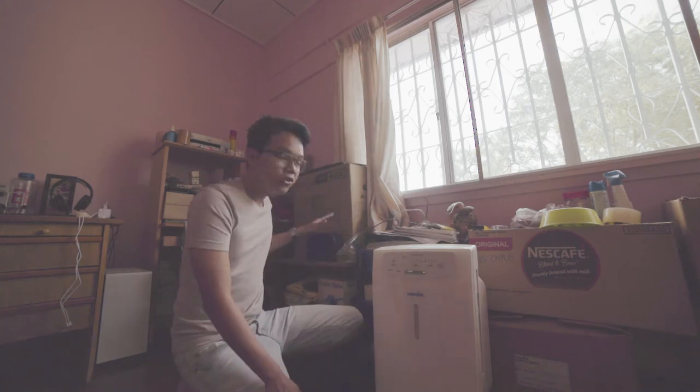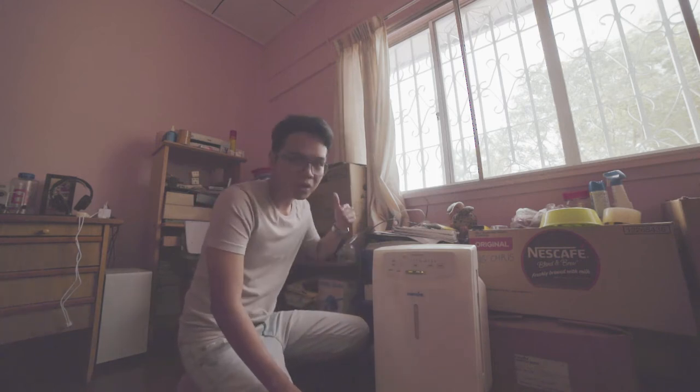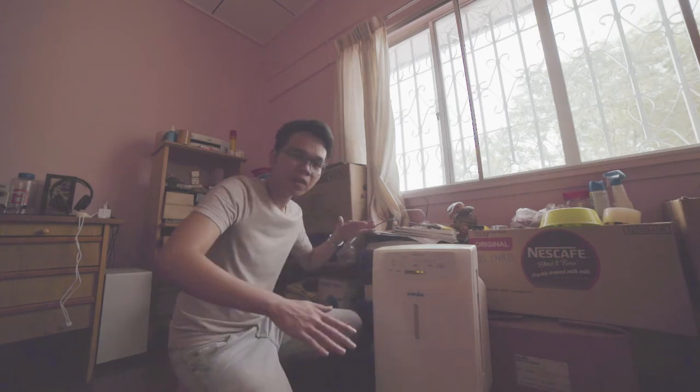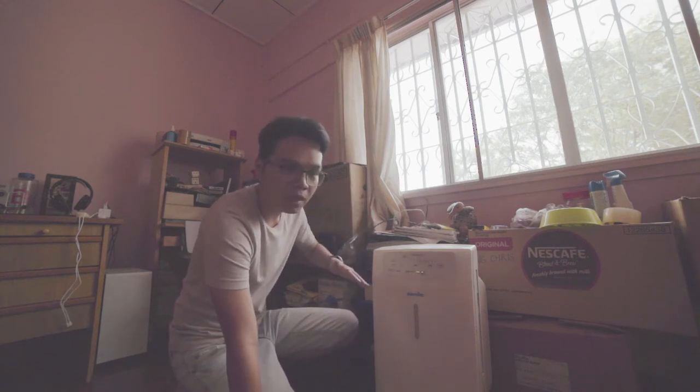Here's the plan. All of this junk right here, some of them I have to keep. But most of them I'm gonna throw out. So what I plan to do is I'm gonna get two storage boxes — you know the ones that you can sit on? The things I can't throw away, I'm gonna keep all of them in the box and cover it up. And hopefully it hides all of this mess.